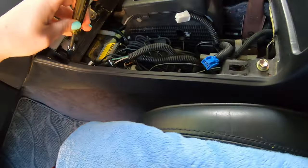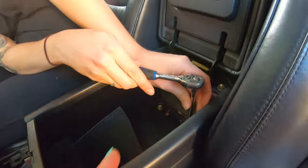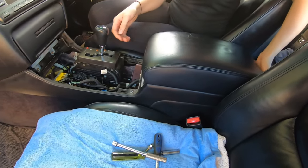The center console itself is only held in by six bolts: two 8mm bolts at the front, two 10mm bolts in the middle, and then another two 10mm bolts hidden under some plastic trim inside the console itself.